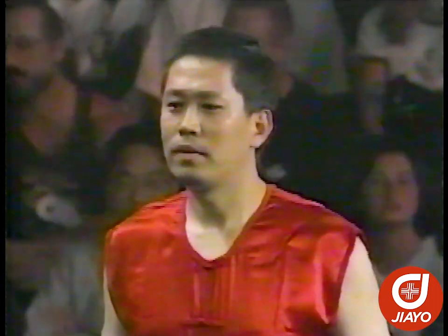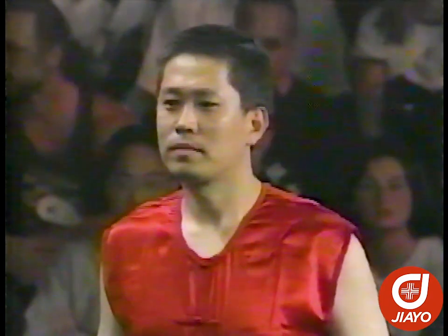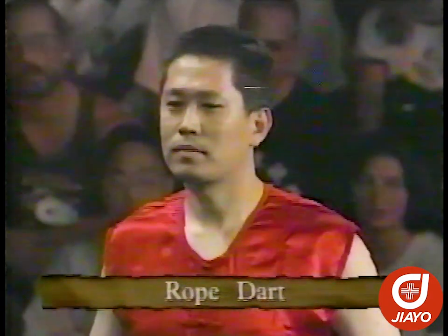Li Jinghong is a former member of the major wushu team in China, the Beijing wushu team. His specialty was the flexible weapons, and this particular weapon is the most difficult weapon of all the Chinese martial arts weapons to learn.